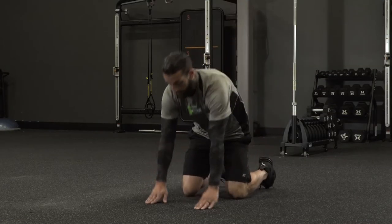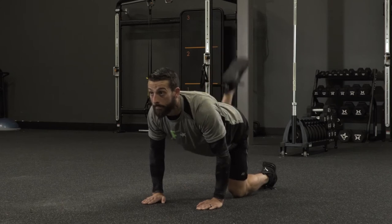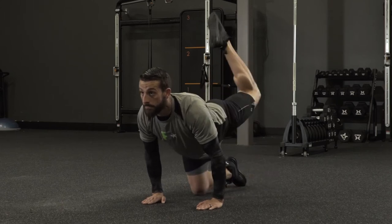Mule kicks, also known as donkey kicks. We're gonna go ahead and position ourselves on the ground on all fours, both hands on the ground, both knees. We're gonna have a nice flat neutral spine.